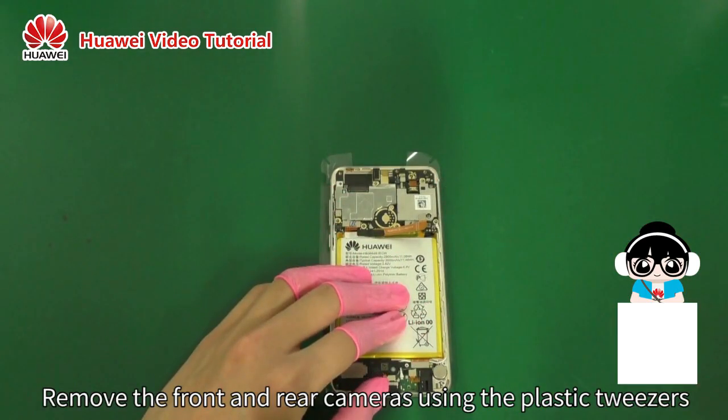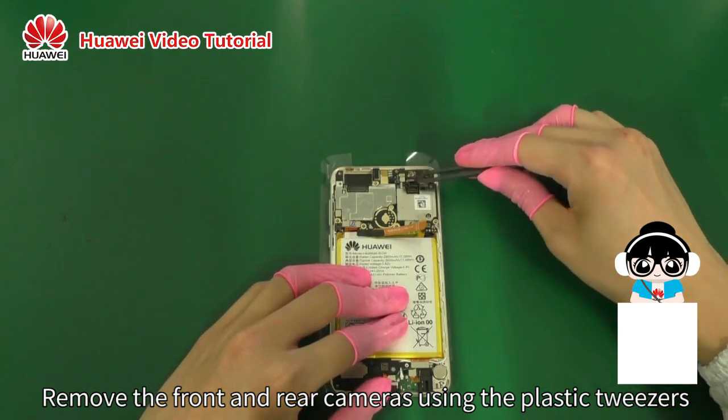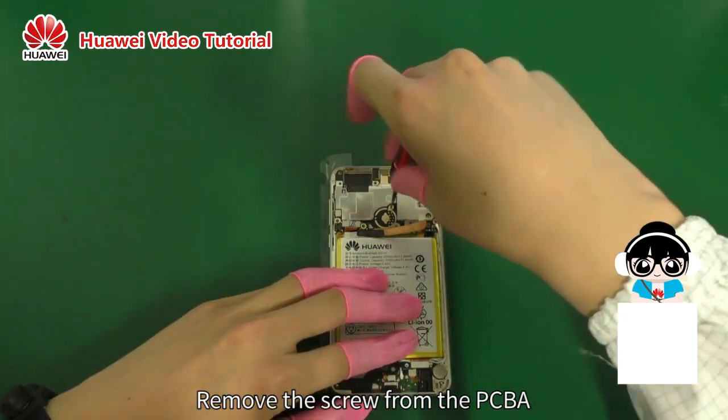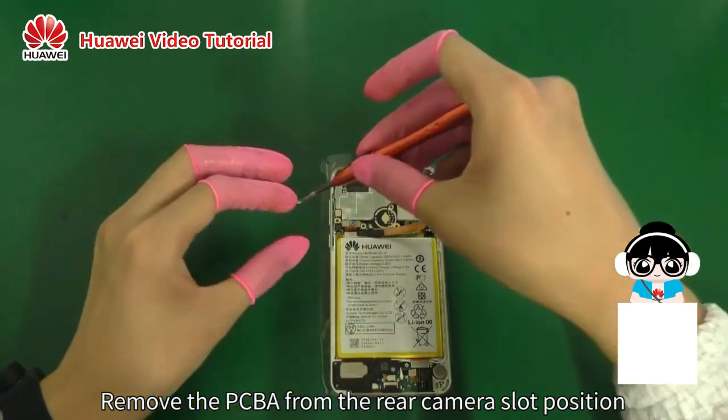Remove the front and rear cameras using the plastic tweezers. Remove the screw from the PCBA. Remove the PCBA from the rear camera slot position.